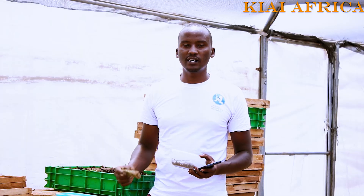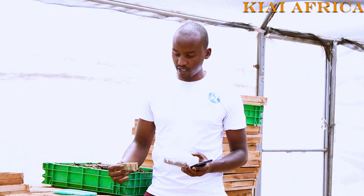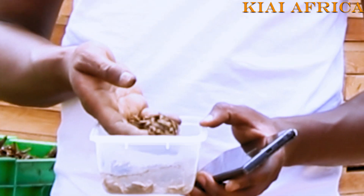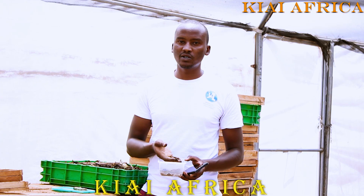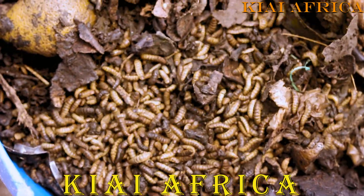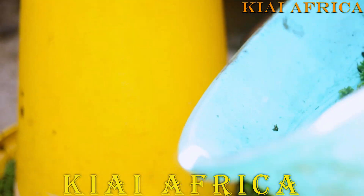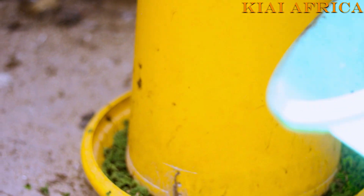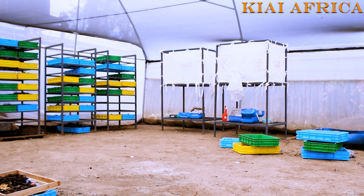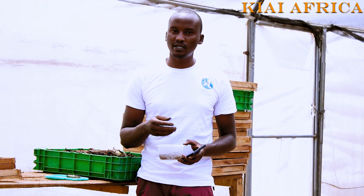For Black Soldier Fly, the larvae stage is the only stage that they feed. Once they feed, they grow to about this size, which is enough to be utilized as animal protein — either directly fed to your chicken, dried to feed your fish, or formulated into feeds for pigs, cows, goats, and more.